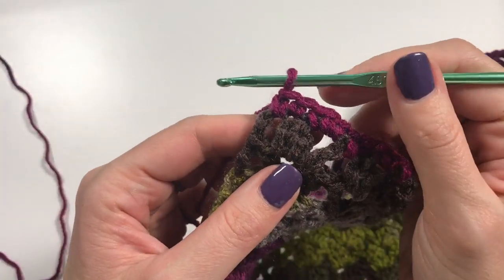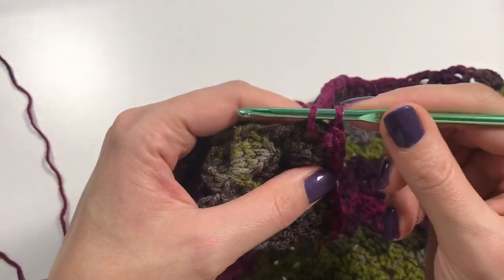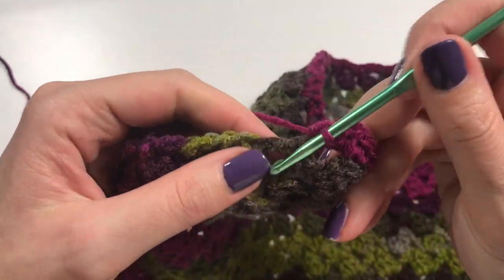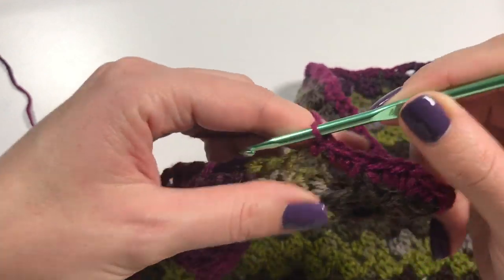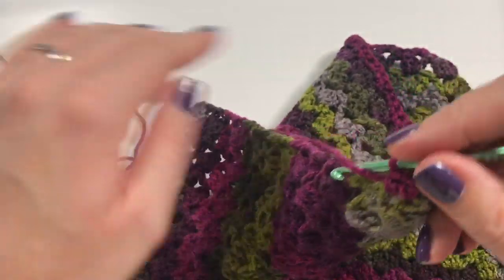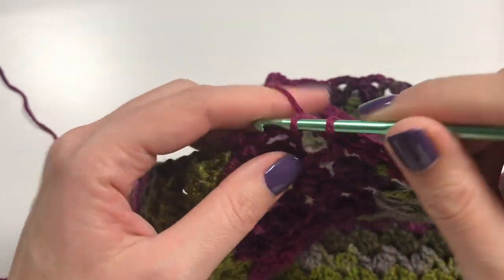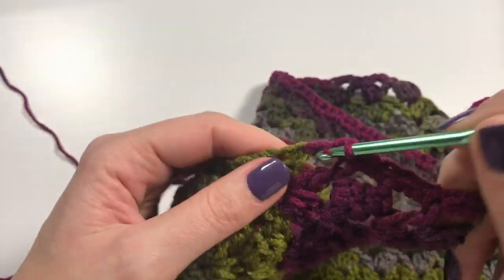I've made it to the corner — here we are going to do a chain and then start doing the side. You've got these double crochets on the side, so I'm going to do two single crochets around the body of each double crochet on the side. Work your way all the way down. Keep doing the two single crochets per double crochet — that's important for tallying up with the other side in a moment.